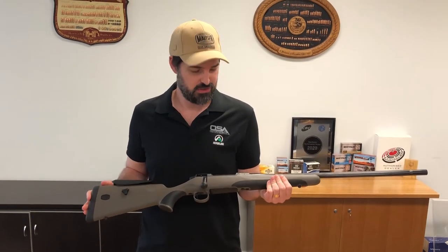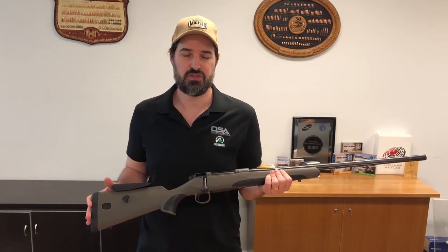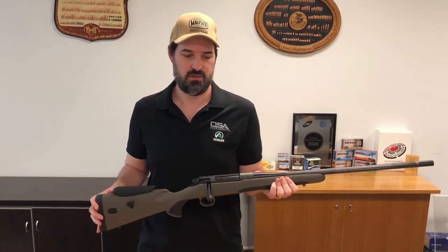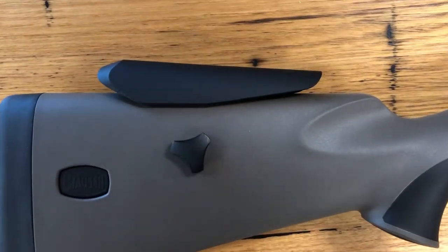Hey guys, today we'd like to show you the Mauser M18 Field Hunt. This gun's been optimised for long range shooting and hunting in open areas. It has a stylish Savannah Brown stock with the adjustable Kallex cheek piece, and soft grip inlays in the stock.